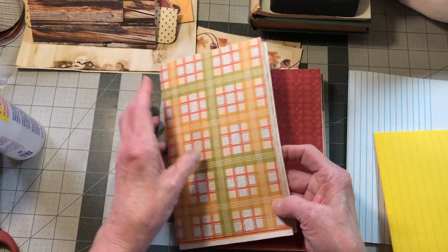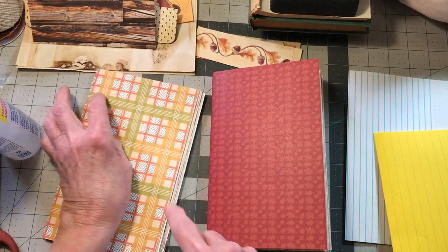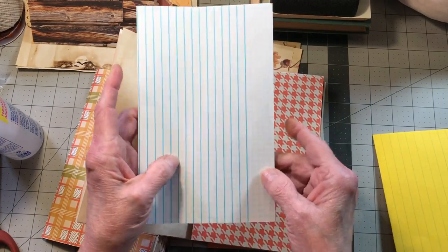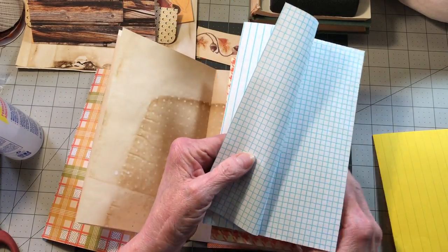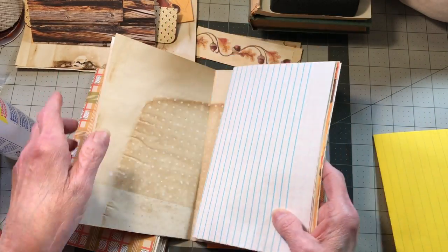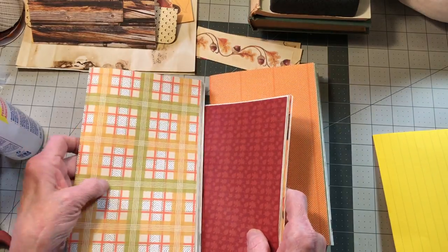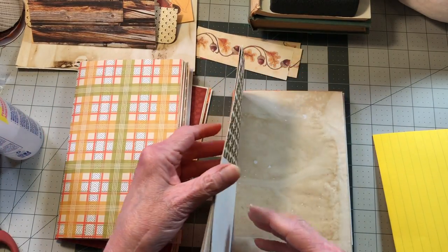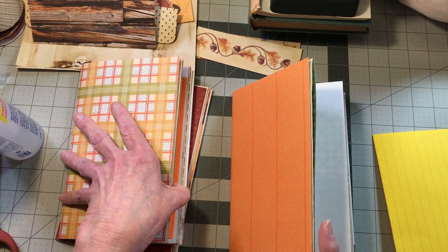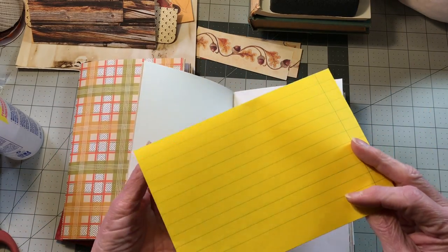That's on signature one. On signature two we're going to do white before the orange — just to calm that orange down a little bit. On signature three we're going to do it right before the pocket, in yellow.